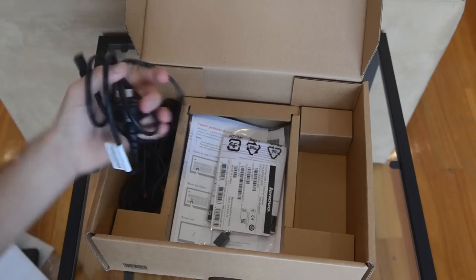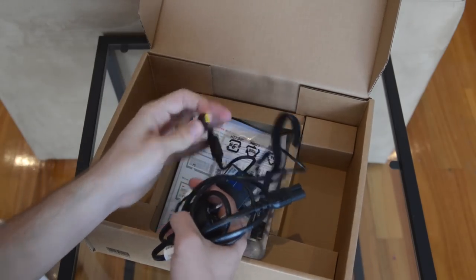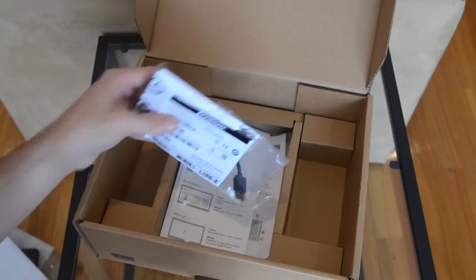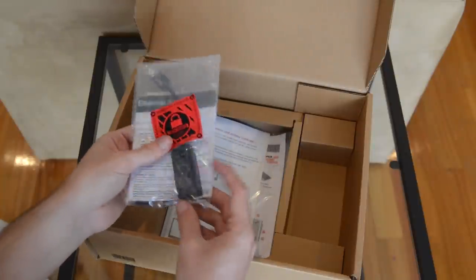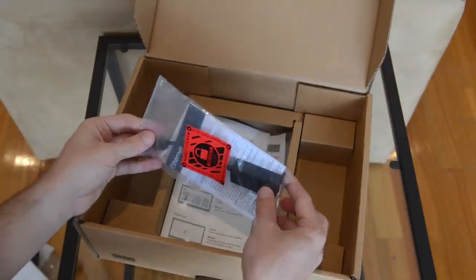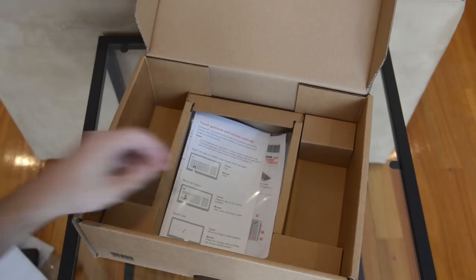In the box we also have the standard power cable and a proprietary Lenovo charging cable — it uses an interesting yellow-style connector. There's also an extra adapter: a USB 3.0 Ethernet adapter, which is quite handy for business users plugging into that USB 3.0 port. I really hope this isn't just included with my press model.